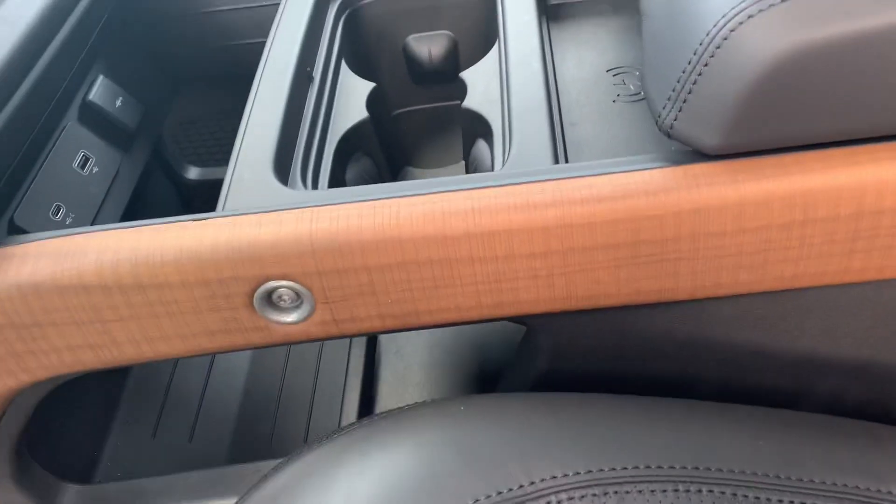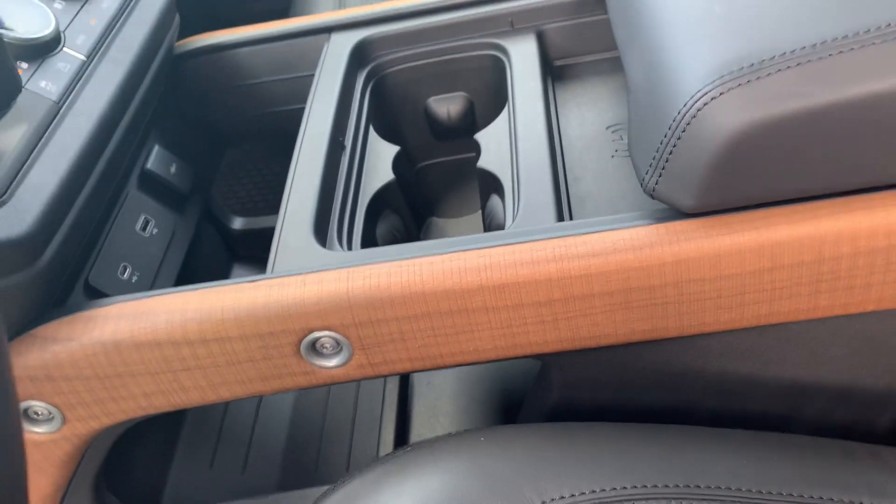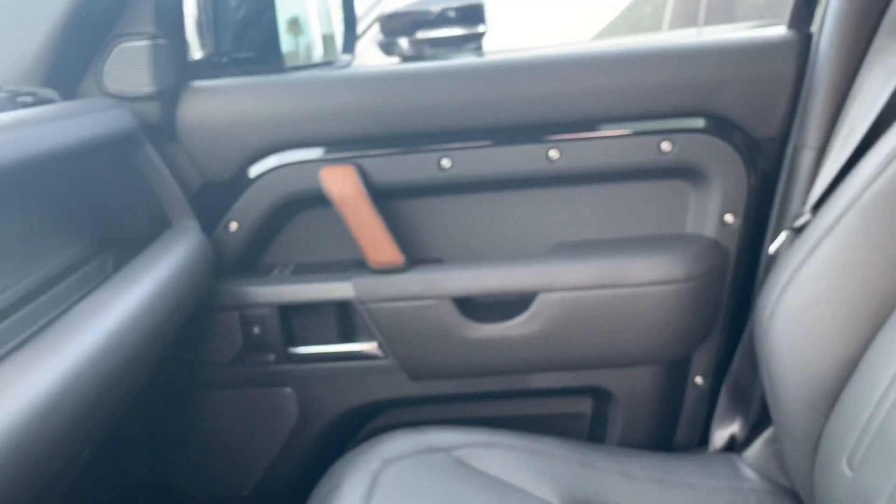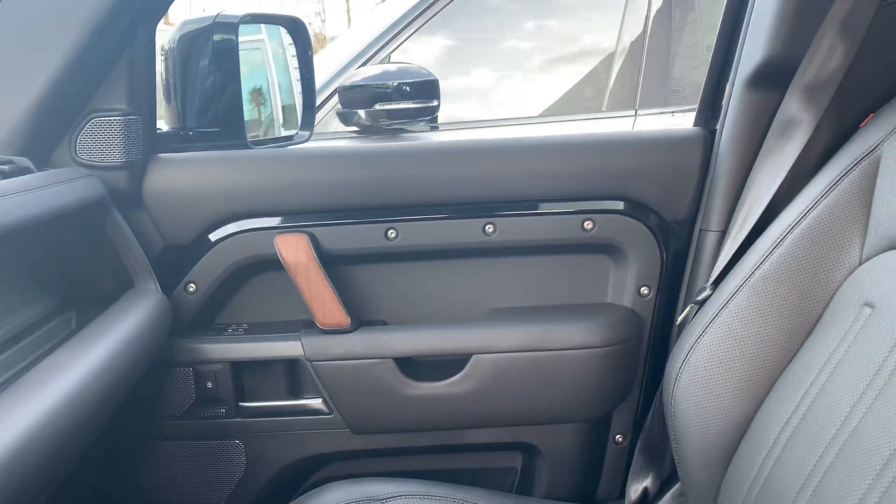At the same time, they obviously make a conscious effort to make it feel like a Defender, with the rugged feel. You've got exposed bolt heads, even in the door. I think it looks pretty cool.